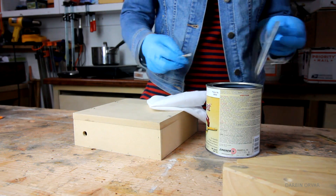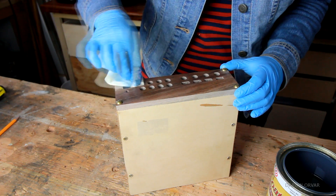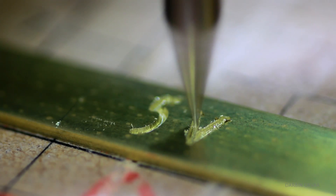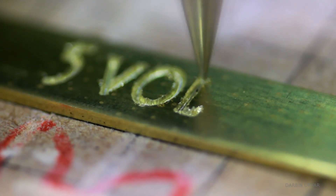And a coat of shellac everywhere, which is also what I used on the MDF desktop organizing unit, so it matches. And to match the brass screws, I thought little signs indicating the voltage in brass would be awesome.